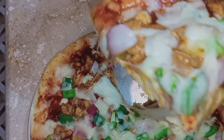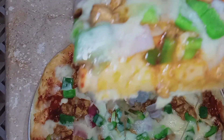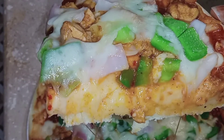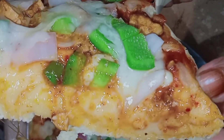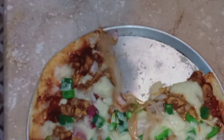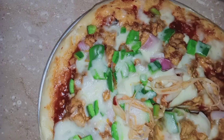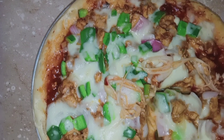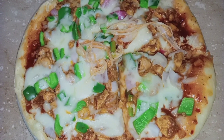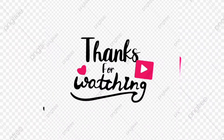I hope you enjoyed this pizza. If you like it, please like it, share it, and subscribe to the channel. In the next video you will see a yummy recipe. God bless you, take care, bye bye!